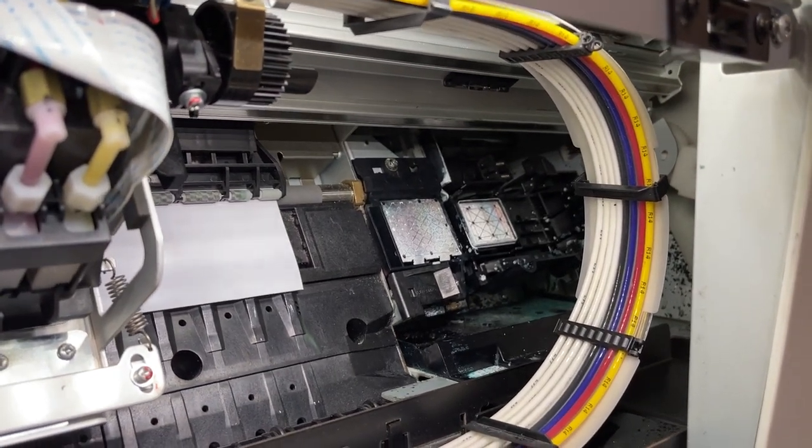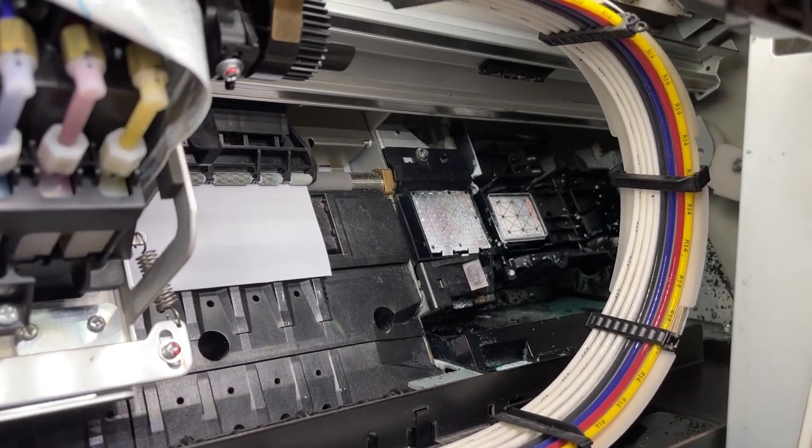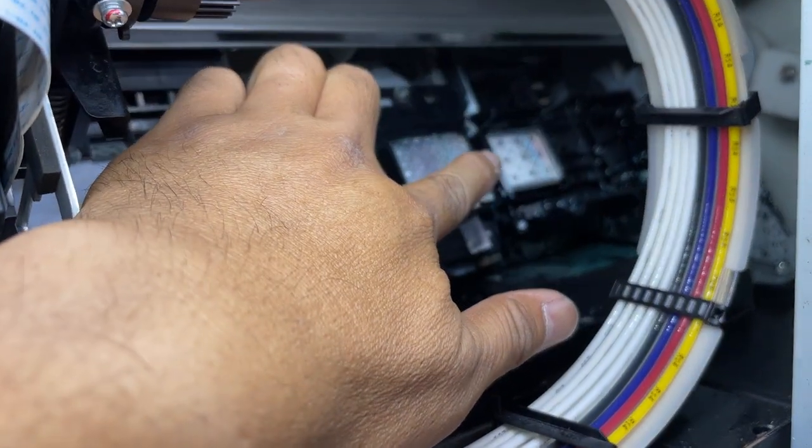Hello, hi, this is John and today we will have a lesson on how to clean the plastic box. This one is the plastic box and the other one there is the capping station.